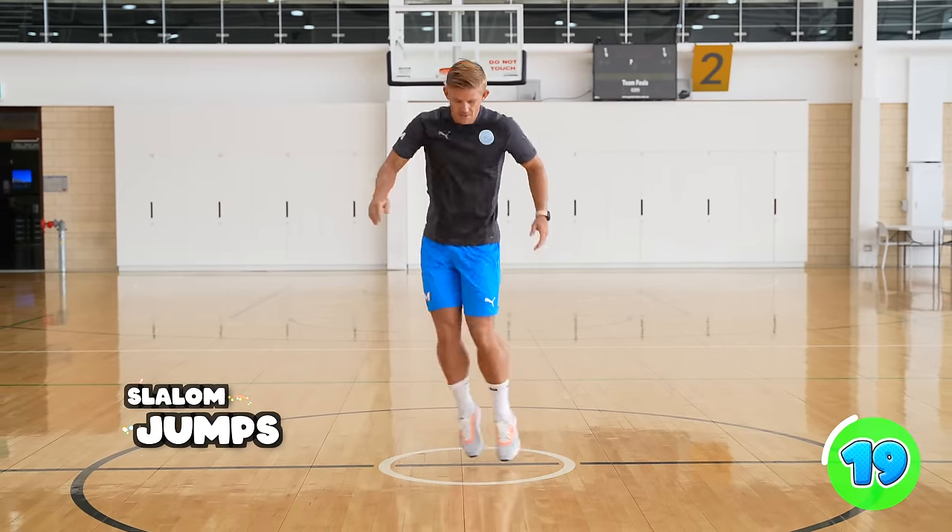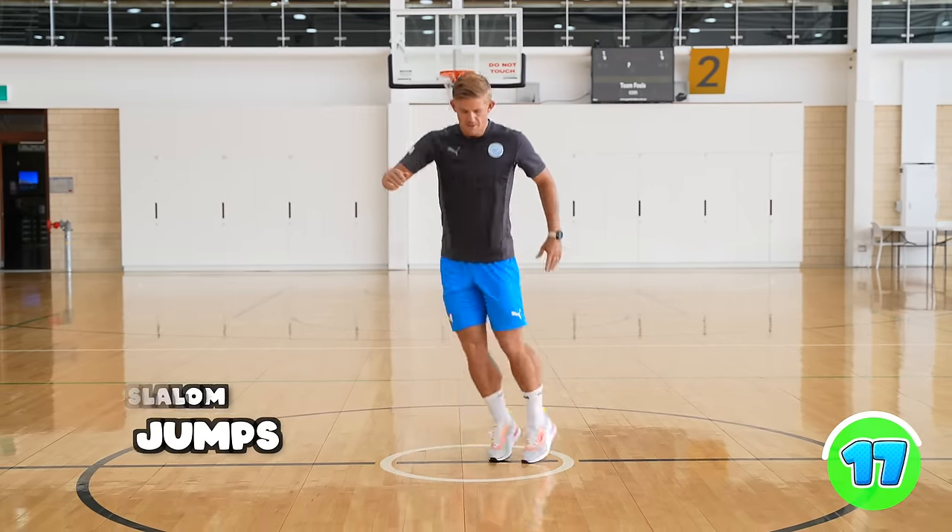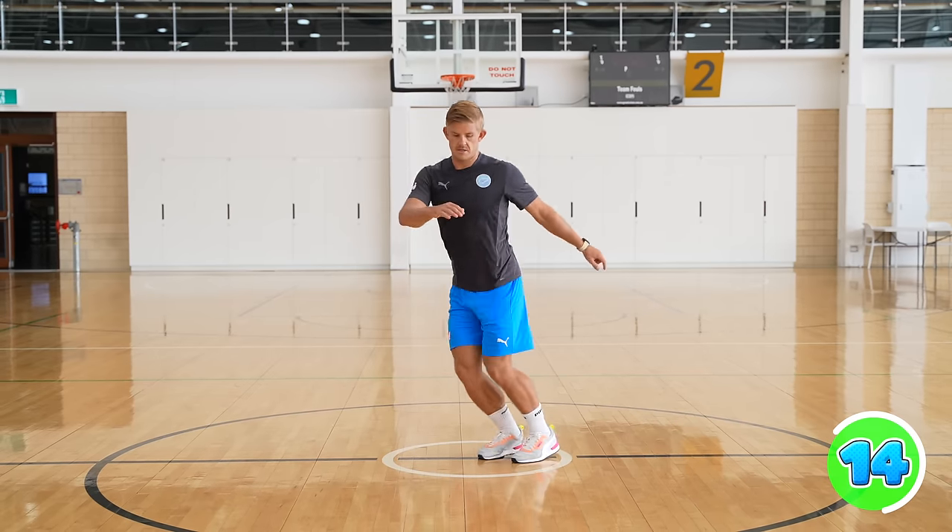For slalom jumps, you're going to keep your knees and feet close together and you're twisting your hips, just jumping from side to side.